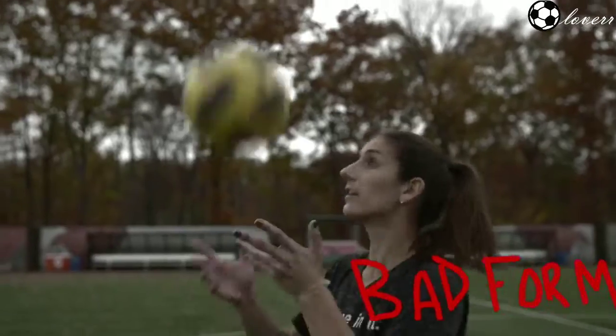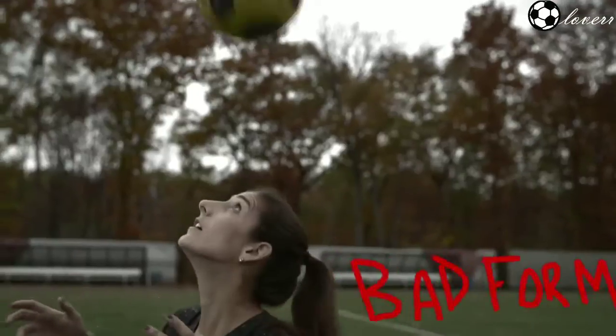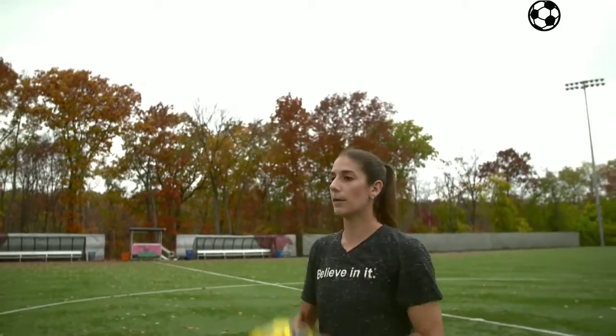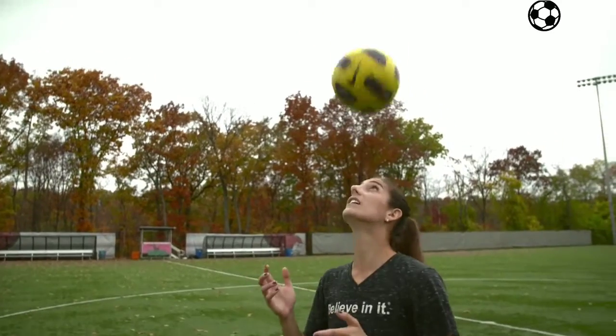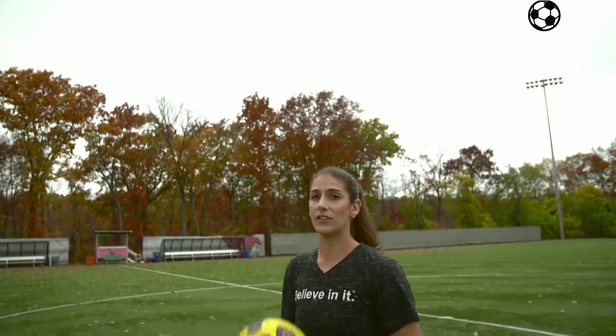You'll notice when you're doing this, you can be a self-coach. If the ball is consistently going in front of you, it's because your head is pointed too far forward. And if it's going back, it's because you're leaning too far back. So you want to keep your forehead straight up so the ball goes straight in the air. Once you're comfortable, you can do two in a row, and then three, and then try to keep it up.